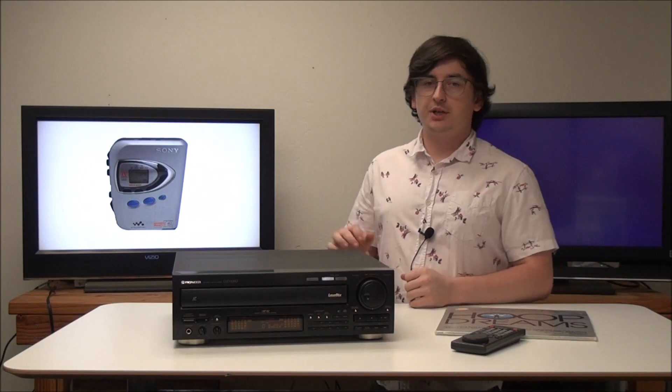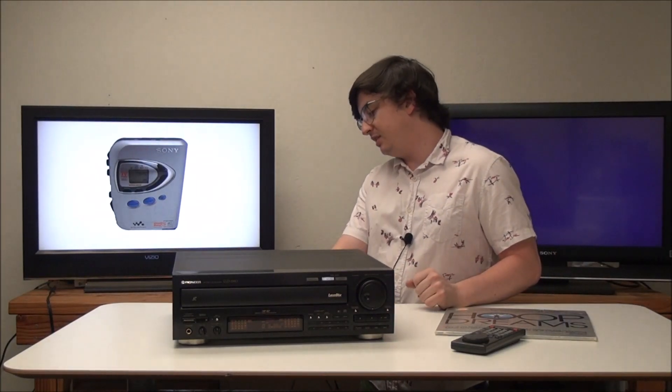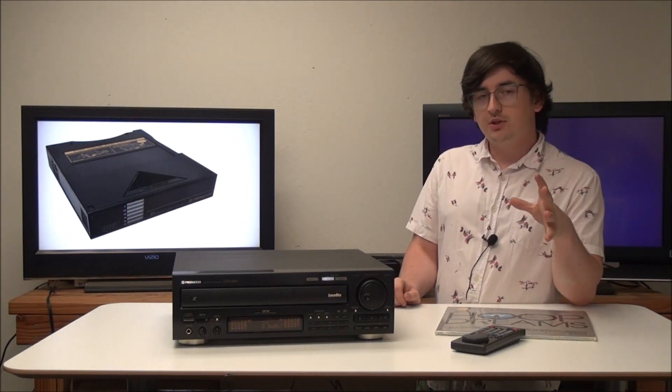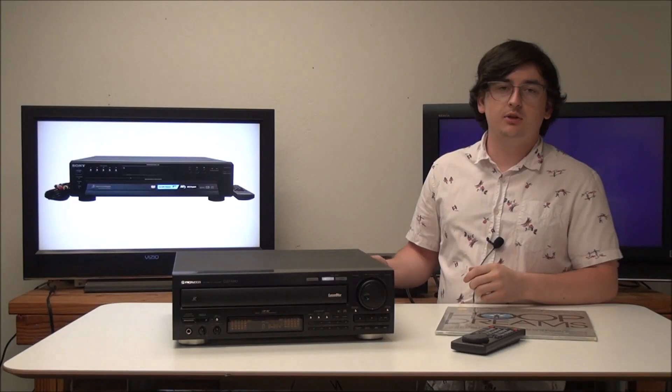That's all the basics for this Pioneer Laserdisc player — the model number is CLD-3390. This one is really nice if you're looking for a basic Pioneer player; it's got the A and B feature and the S-video output, so it has all the really nice features you're going to want. If you're looking to order one, make sure you get it from us at ForTheLow.net — you can order online or by phone. Thanks for watching.